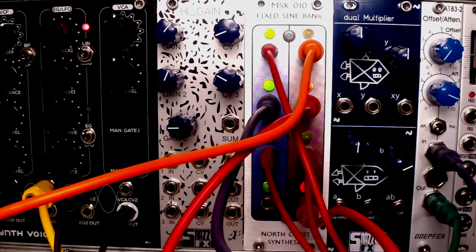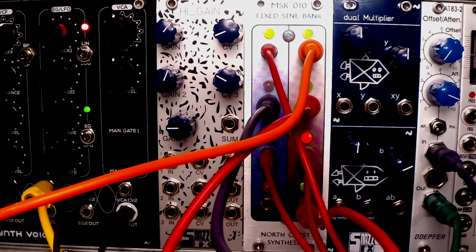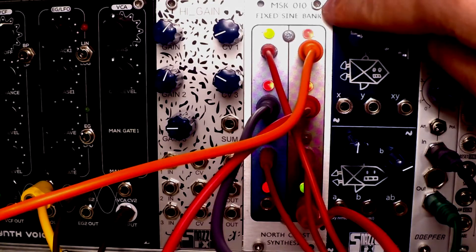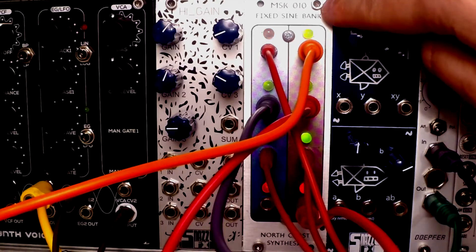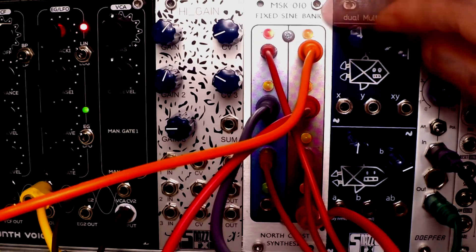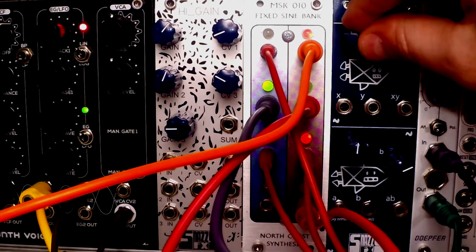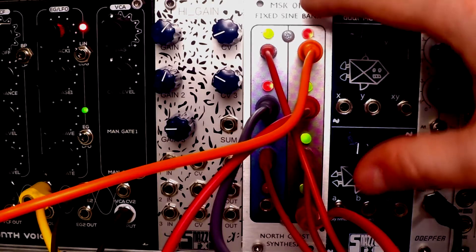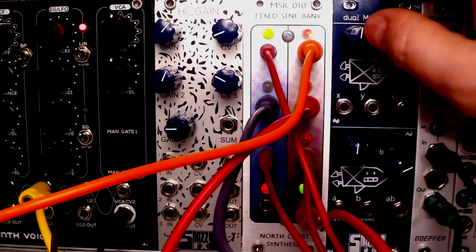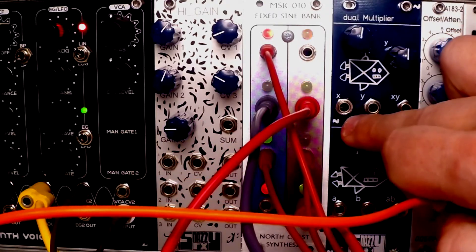Hello, welcome to another episode of Little Modular. Today we will take a look at this unique module by Canadian company North Coast Synthesis, which is called the MSK-010 Fixed Sine Bank. It's one of the strangest and most bizarre modules I have ever reviewed on Little Modular — it's a sine wave bank with eight LFOs and eight output jacks.